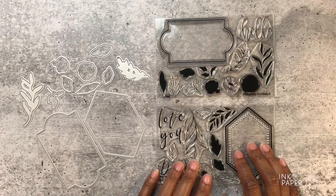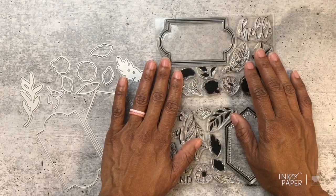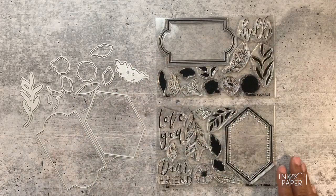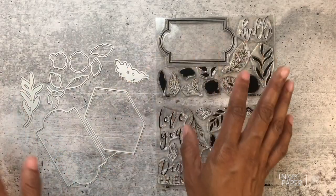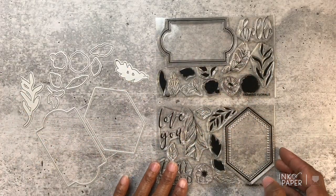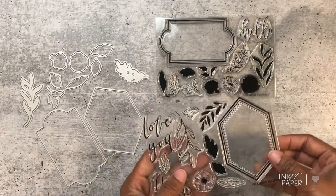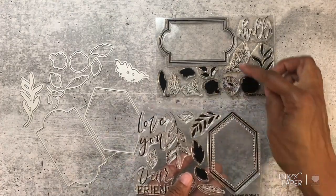This stamp set retails for $25 and comes stored and packaged in our Hold and Fold storage case, which is really cool because you can store all the little dies and stamp die cuts all in one little pouch. A little bit more about this stamp set — this is about frames.